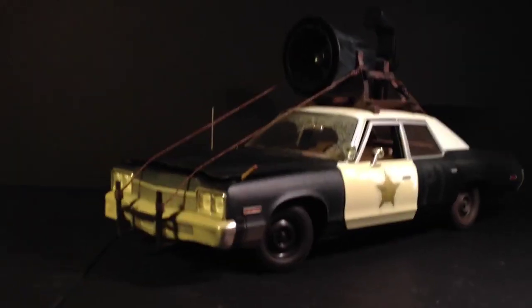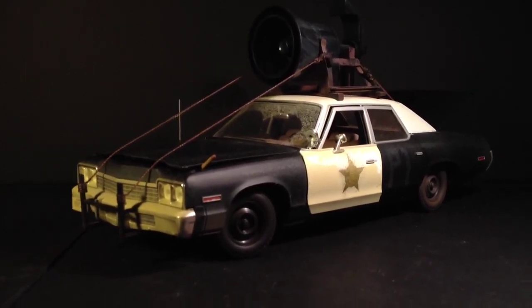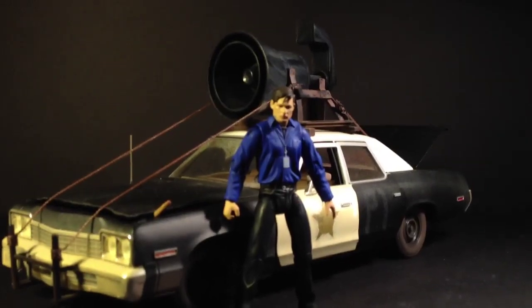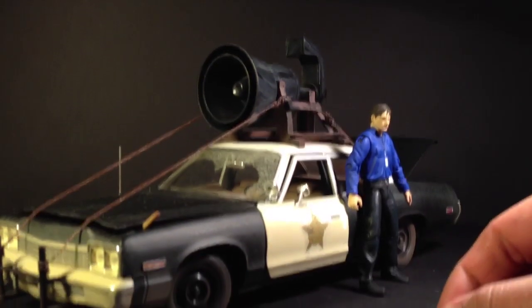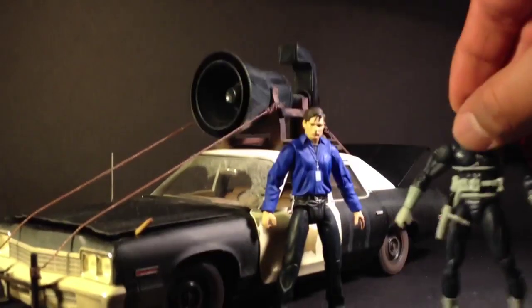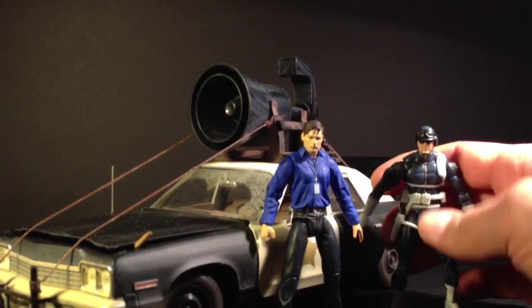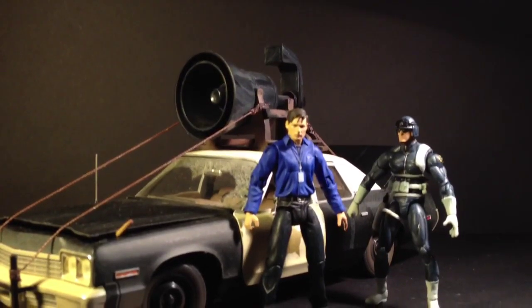Let me put this down real quick and give you a little size comparison. This is 1:18 scale. There's a little Bruce Banner figure — I don't know, maybe too big. He doesn't fit in — I already tried — but he's missing some articulation. This other guy's the same height but he has more articulation. A little Marvel Universe love.